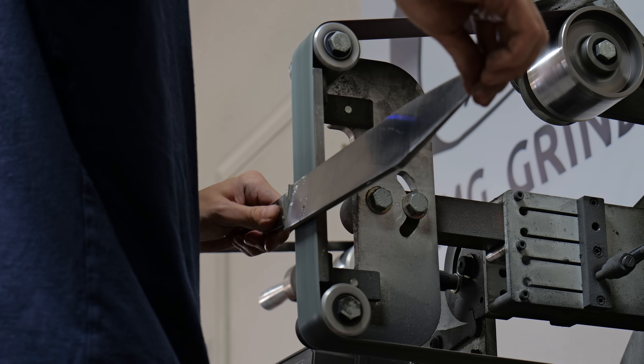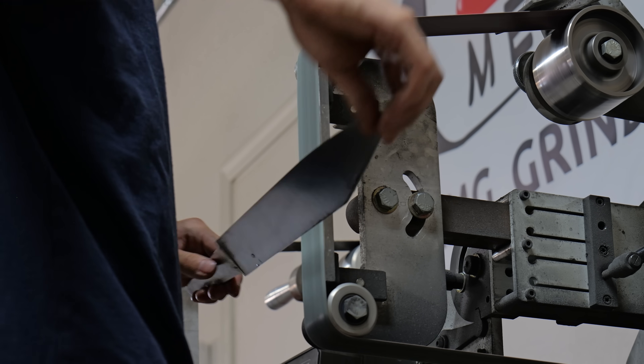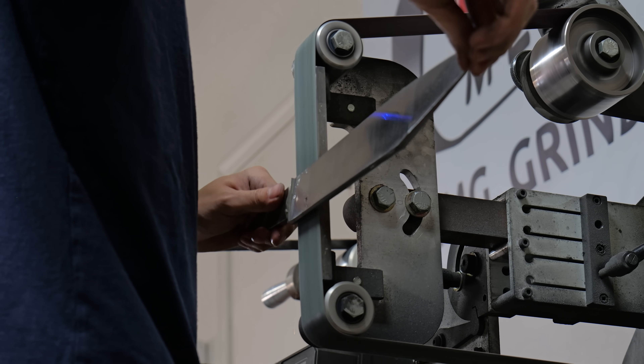The belt I use to give the blade its final finish is an A45 Trizac belt, which is the equivalent of a 400 grit aluminum oxide belt.